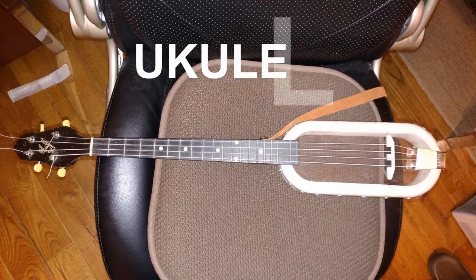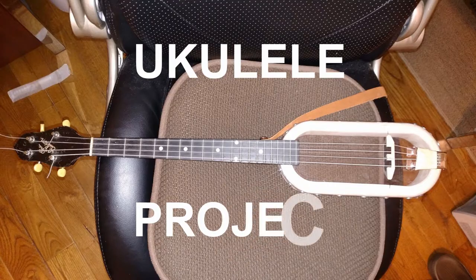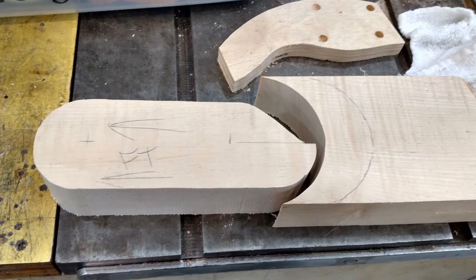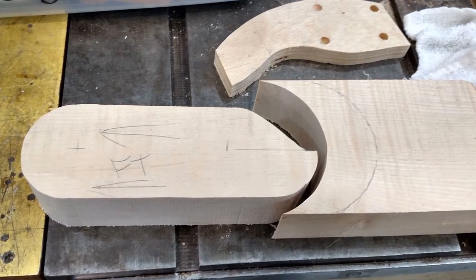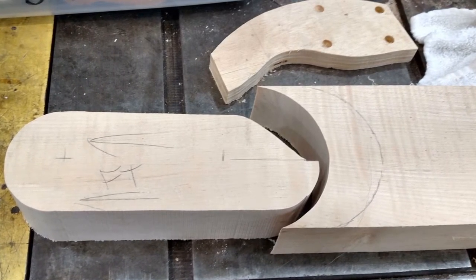This video was documenting some work I did to a little instrument that I made for my granddaughter. She's 13 years old and she's playing a guitar and she likes to play a ukulele. She's got a little one so I thought I'd make her a baritone size one.